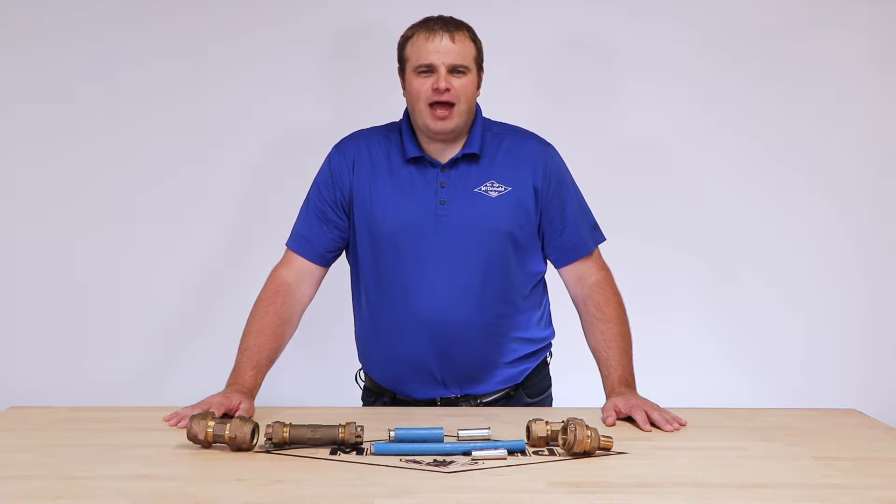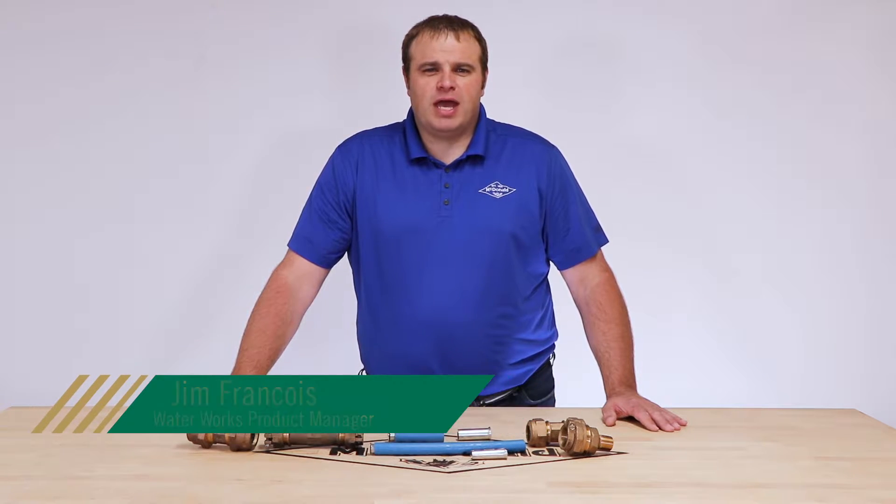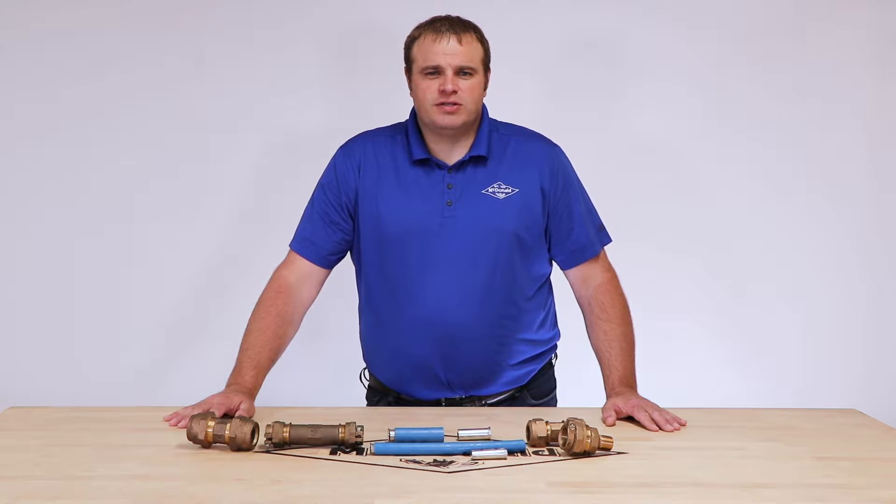Hello and welcome to another AY McDonald how-to. My name is Jim Francis, the Waterworks product manager here at AY McDonald. Today we're going to talk about the importance of the insert stiffener.